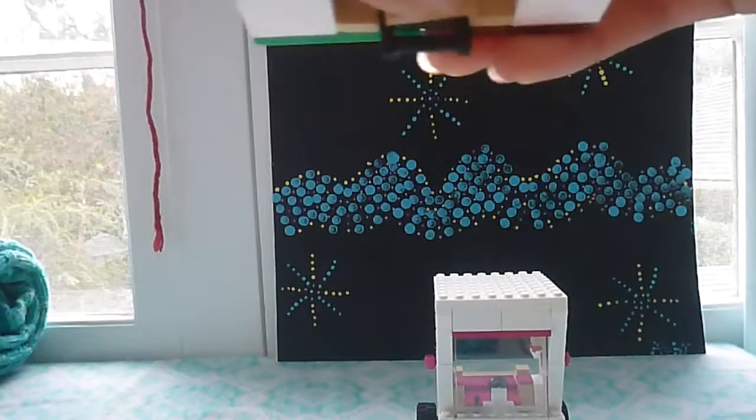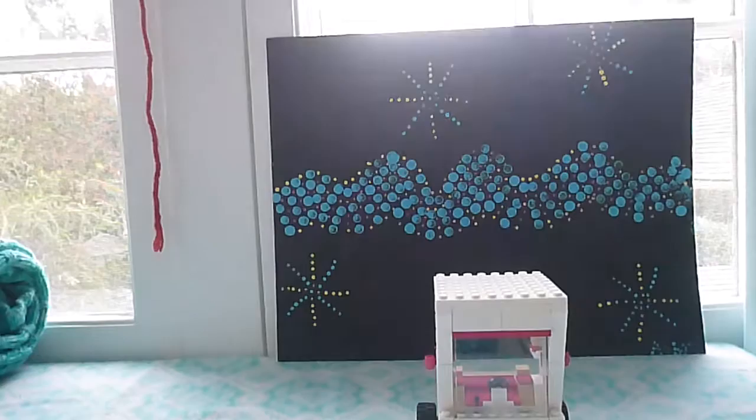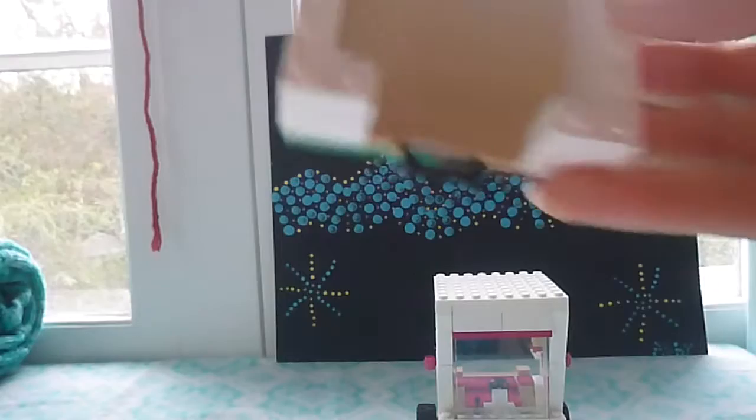Then you're going to stick another 1x2 beige piece. Like I said, this doesn't have to be nice and smooth — if you want it to be all rumply and bumpy, that's your decision. So now we're going to make another part.